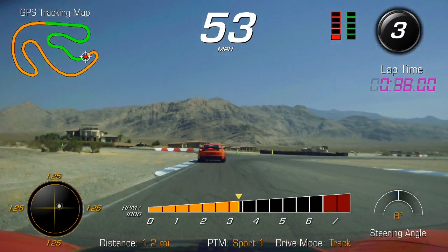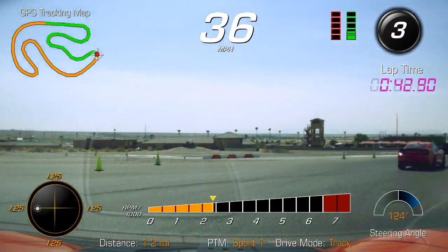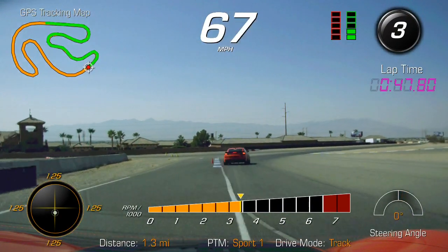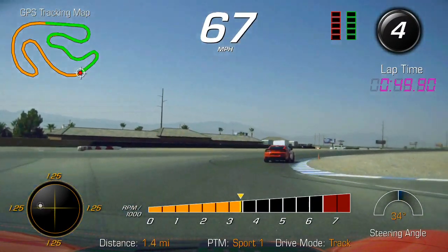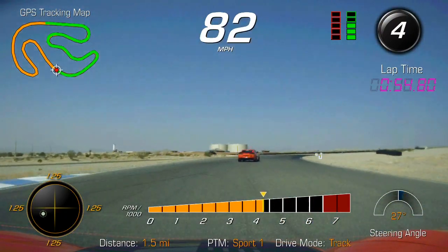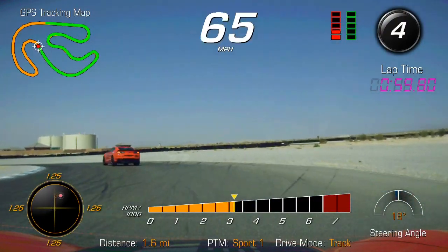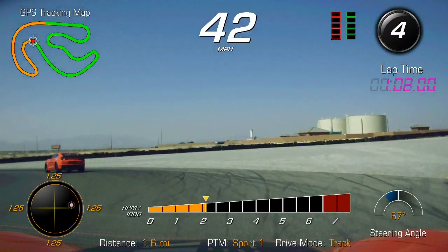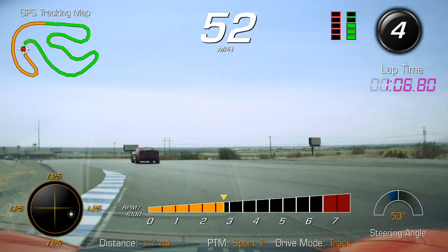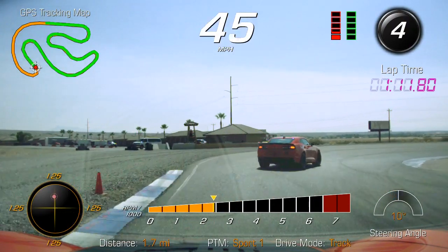Looking good here, there you go, nice job Brad. Good job — being patient on the journey, up to fourth gear with just a little drag of the brake to get the car to turn. Nice little acceleration, be patient to the center of the corner here, letting the car come down to the apex. And down into third gear here for turn two.